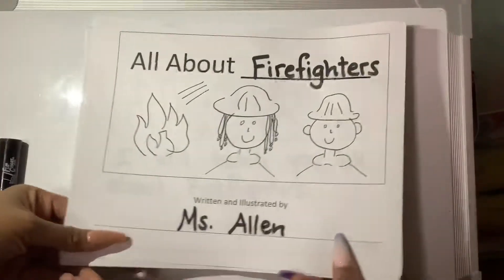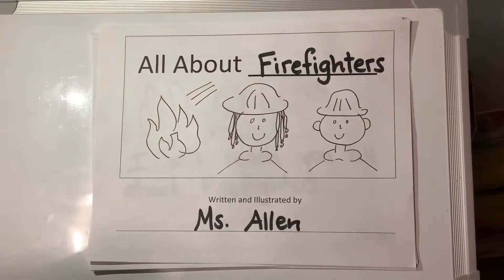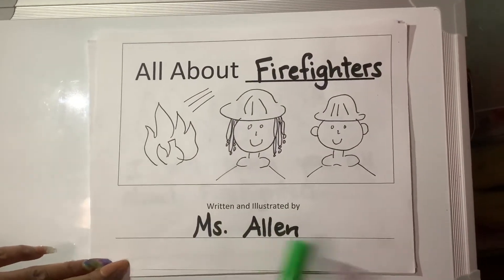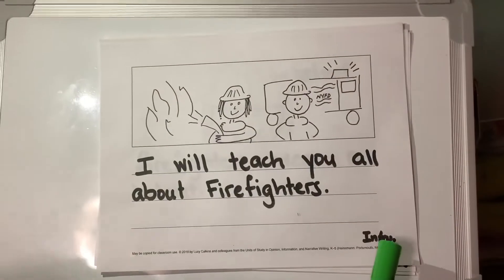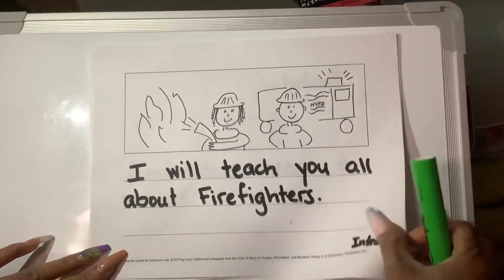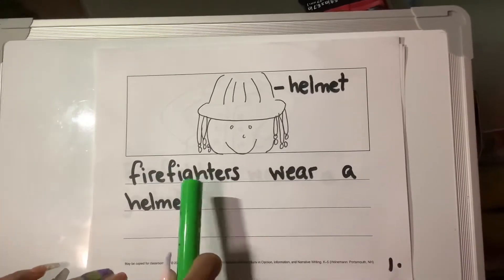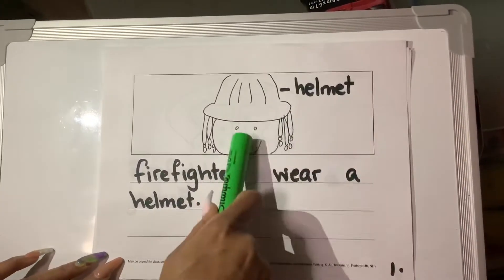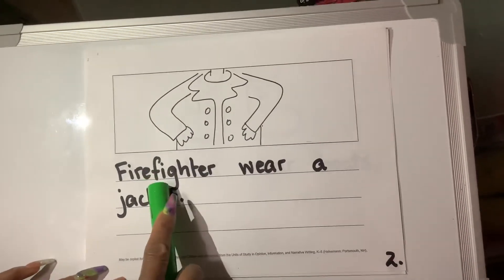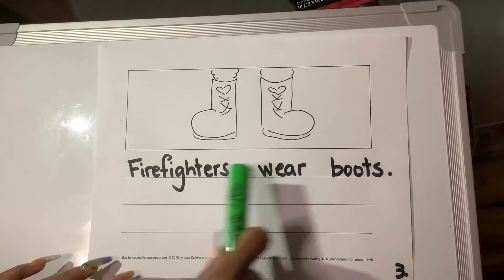Let me show you how we are going to add more to my book. First, we are going to reread what we have. So far, we started with our cover page that said, "All About Firefighters, written and illustrated by Miss Allen." And I drew my pictures. In my introduction, I wrote, "I will teach you all about firefighters." On page one, firefighters wear a helmet — I have my picture of a helmet and I labeled it. Page two, firefighters wear a jacket. Page three, firefighters wear boots.